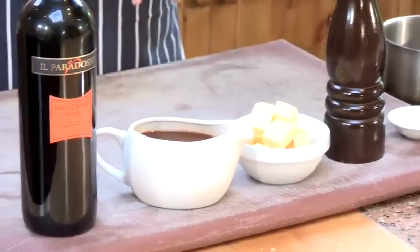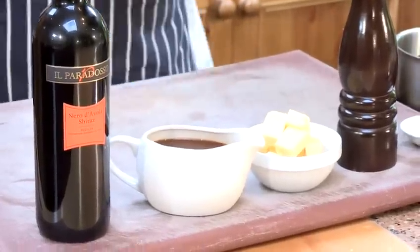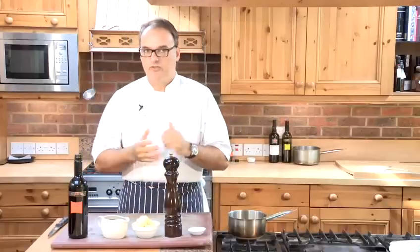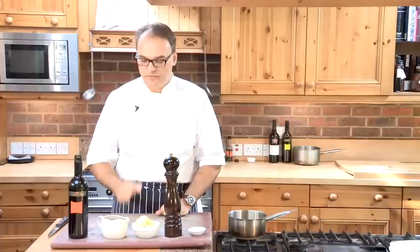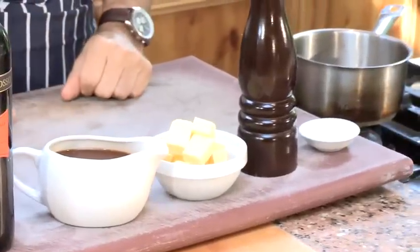If you would like to buy some beef stock, try not to stick to buying a stock cube from a supermarket but try to find a fresh stock that you can find and then try to reduce it slightly so it becomes thicker and richer. I also need a little bit of salt and pepper and to finish off just a very small quantity of butter.